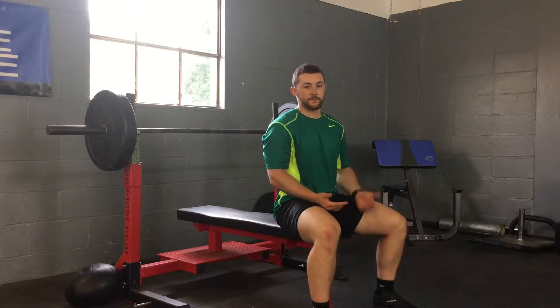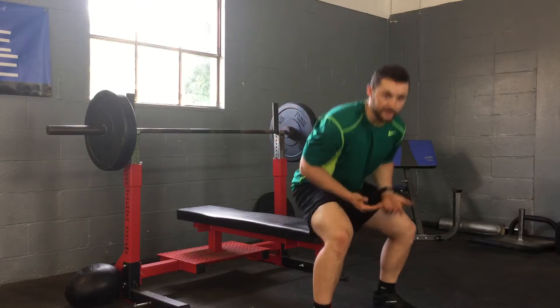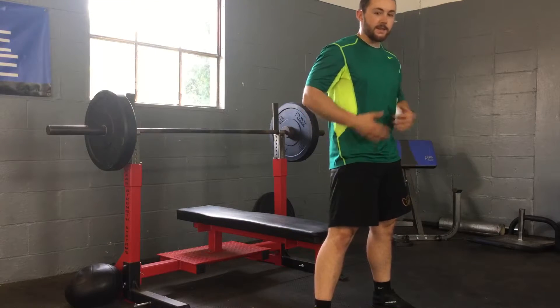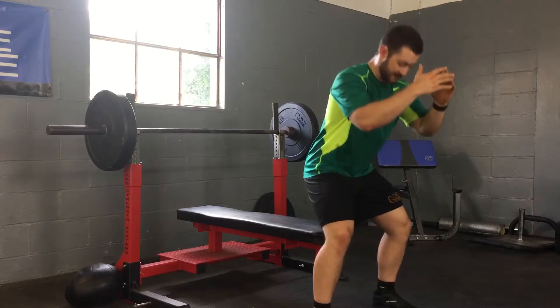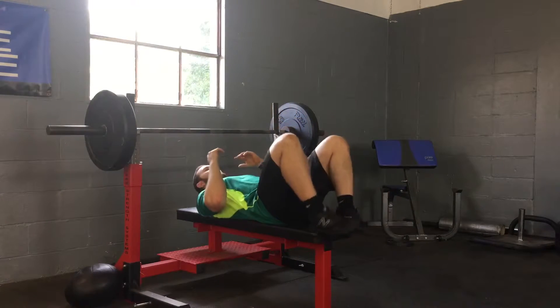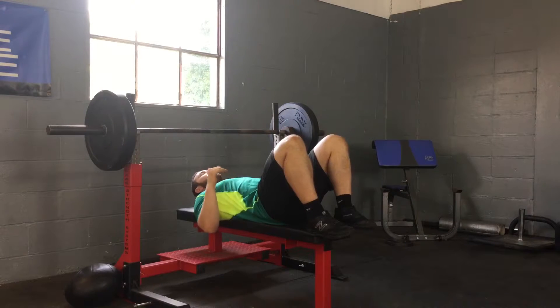So like most lifts, I start with spinal stabilization. I actually start on my feet by doing the same cues — I squeeze the glutes, tuck the abs, keep them tight. I sit down and squat and then I rock back so that I know that my spine is perfectly flat and stabilized.